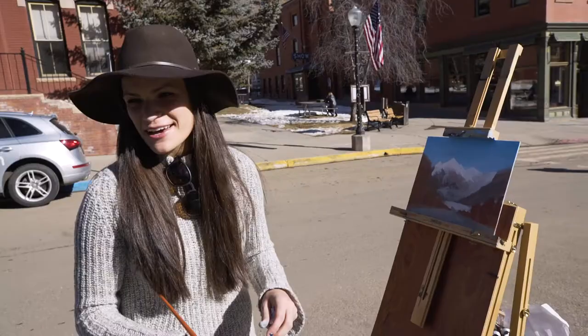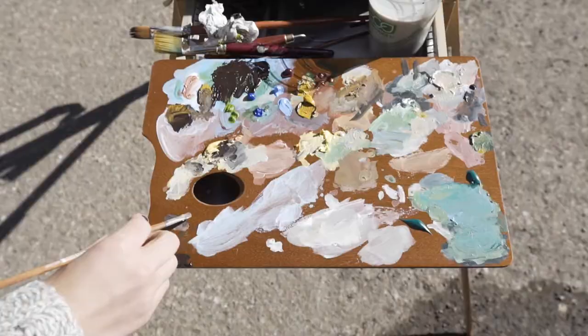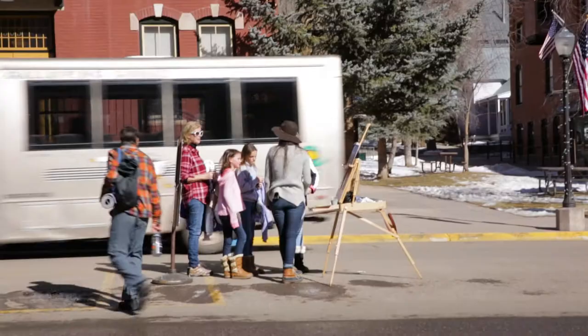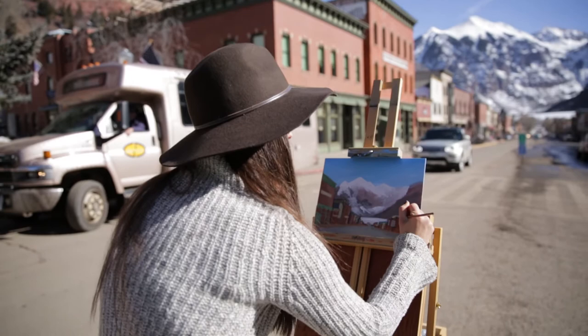I thought it was time to take off the jacket, put on the artist's hat, and enjoy the weather. Another thing I love about plein air painting is when people come up and talk to me — I love hearing about where they're from, what they've been doing on their vacation, and talking with them about art and my story.